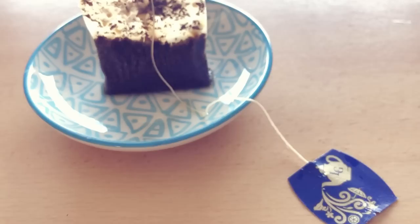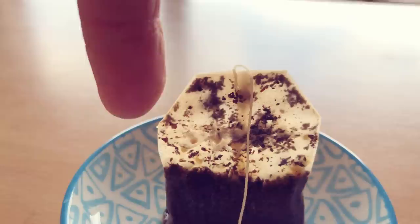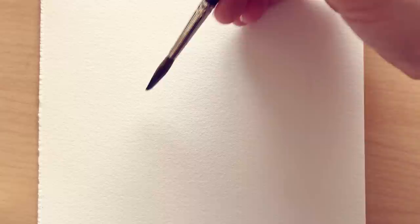Step number 2: observe and study the outline at the top of the subject, which is catching the light. Try to figure out how the silhouette is — are there angles, is the shape symmetrical? Teach your brain how the outline is that you are about to create.